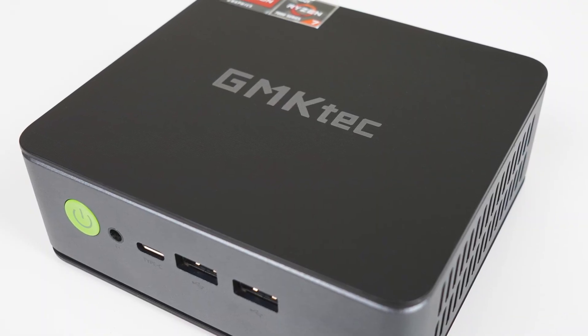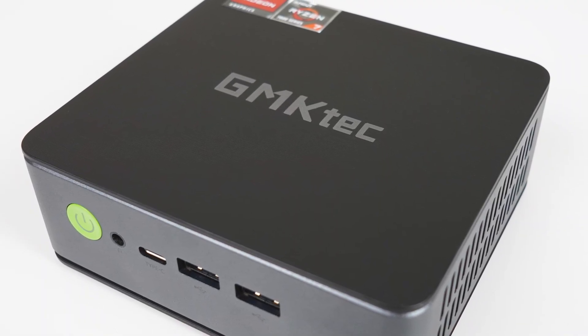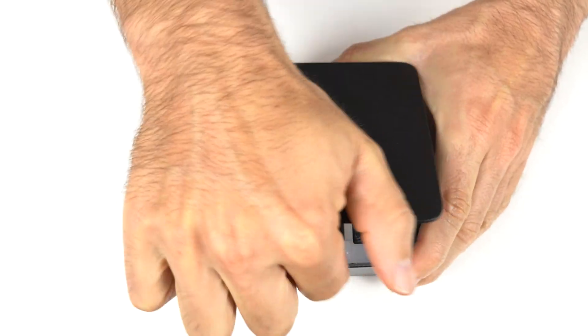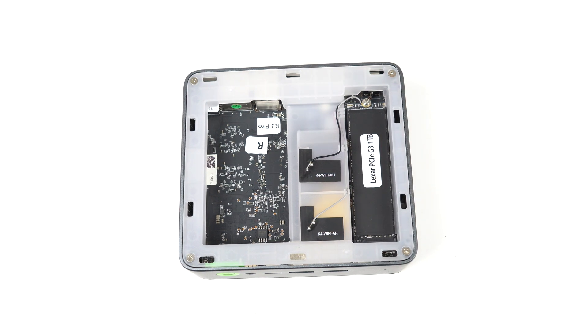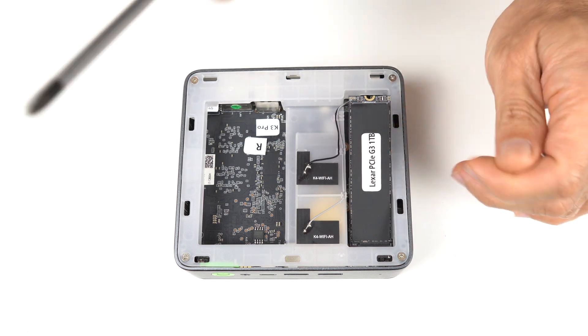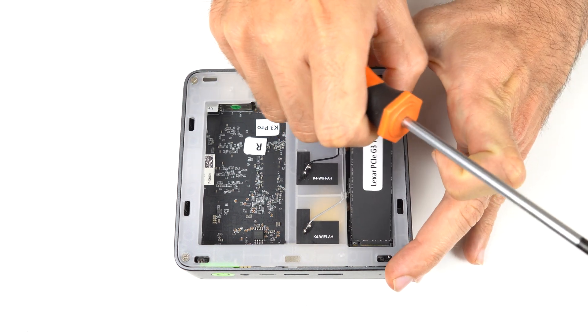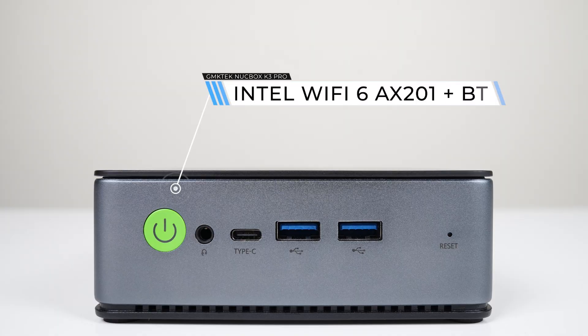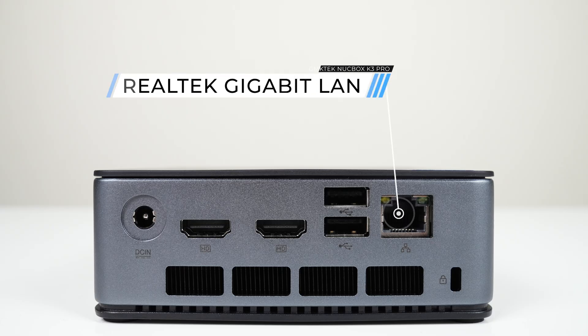The exterior design is identical to the AMD Ryzen-based NUCBOX K2. The top is easy enough to pull off to get to the NVMe drive, which is a Lexar Gen3 SSD. Note that the M.2 socket is listed as supporting Gen4. There's no 2.5-inch drive expansion support, and the Wi-Fi module is soldered onto the board. The front features an audio jack, USB 4, and dual 5-gigabit USB 3. The back has a barrel jack connector, dual HDMI 2.0, dual USB 2, and gigabit LAN. More USB ports are always welcome, but 5 is pretty common.